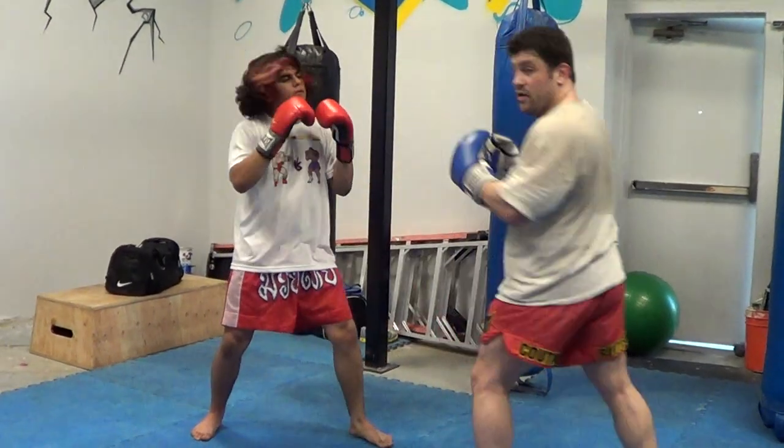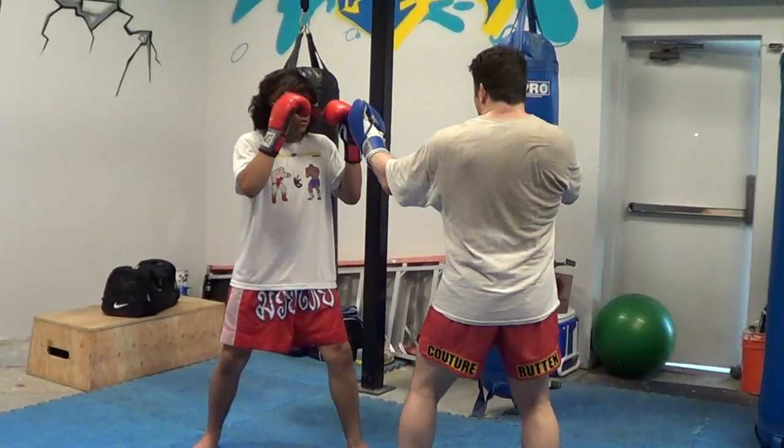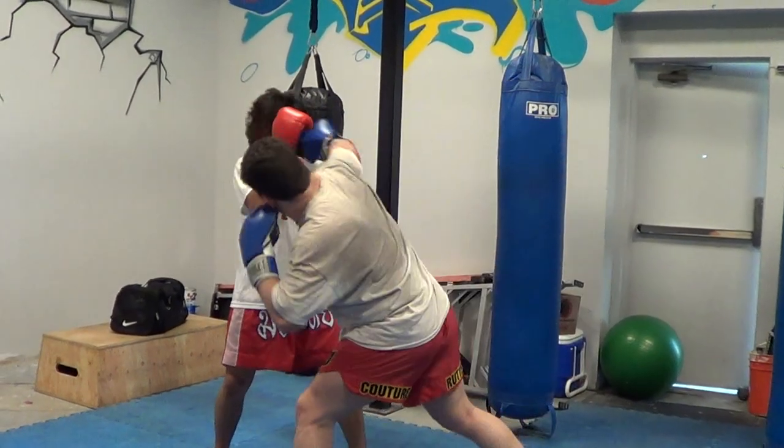One, two, seven, eight. And I'm good. I'm going to start by the line, man. Over here — boom.